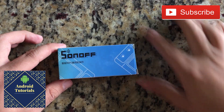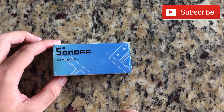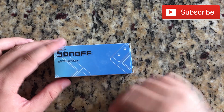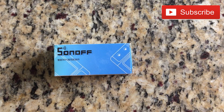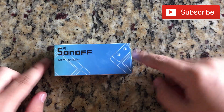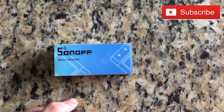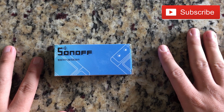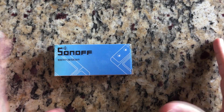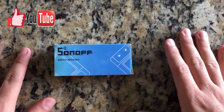Hi guys and welcome to the Android Tutorial YouTube channel. Today we're going to review the Sonoff Basic. It's a little device which basically stops and starts electricity wherever you want, and you could make any device, any light bulb, or any cable Wi-Fi or Internet of Things enabled.